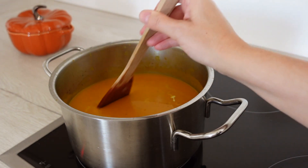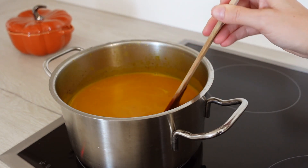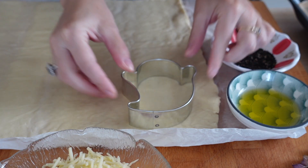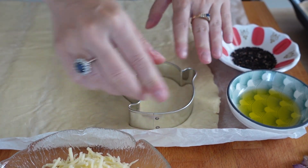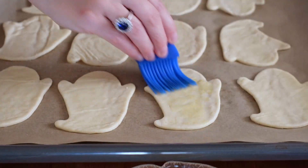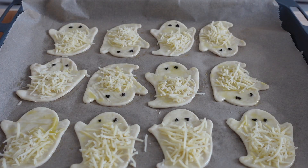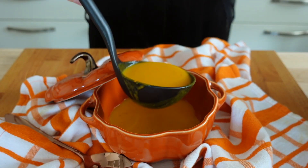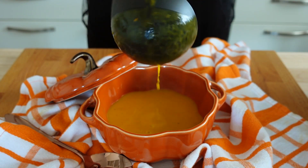Then blend the mixture and add your cream. All done! For the ghosts, we need pizza dough — store-bought or homemade — olive oil, grated cheese, and black sesame seeds. Use a ghost-shaped cookie cutter to cut out your shapes. Then brush with olive oil, sprinkle with the cheese, and use the sesame to create two little eyes each. Then bake your ghosts at 200 degrees Celsius for 10 to 15 minutes. Serve together with the soup.